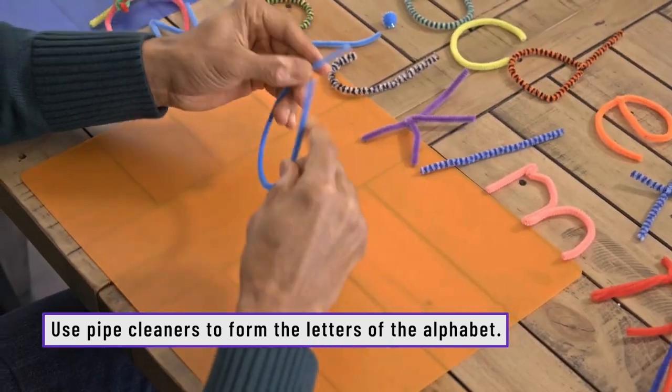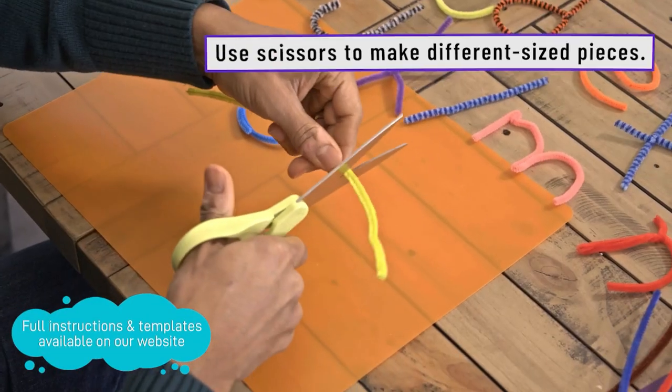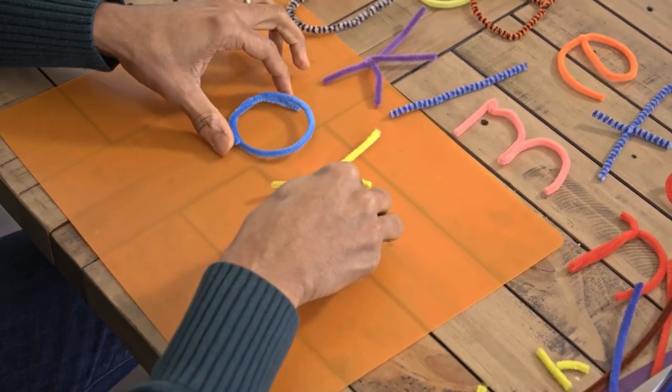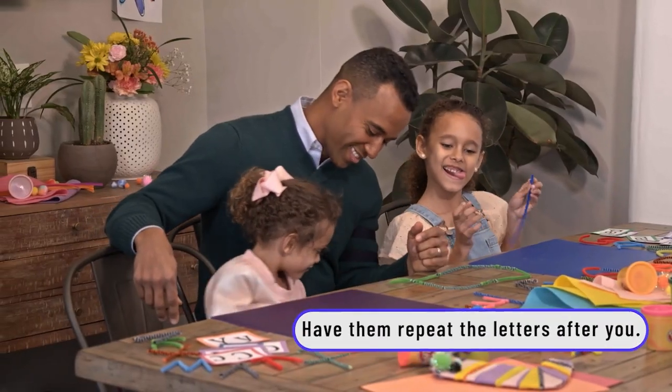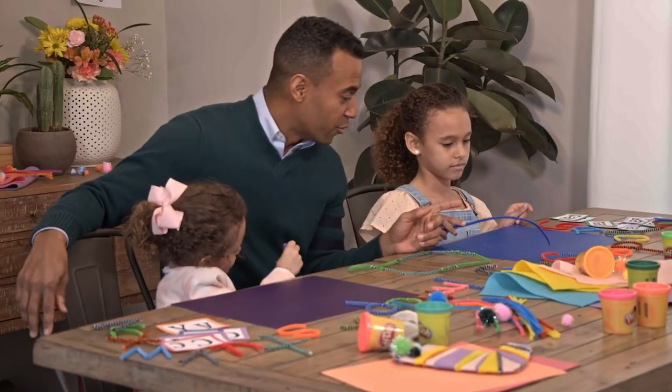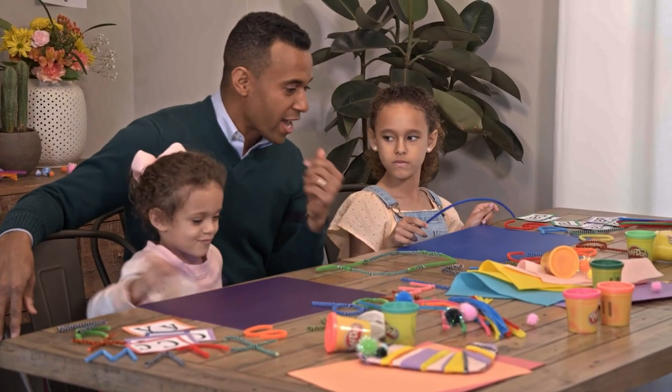You're really just going to do some twisting and turning and some clipping where needed. Which one are you going to make? K! Interesting.